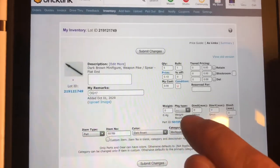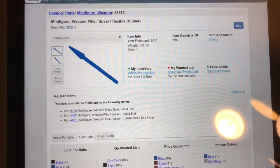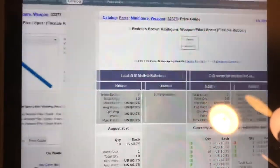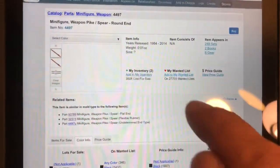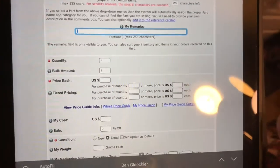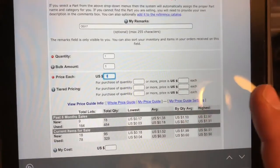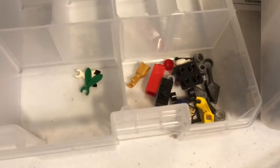Then I'll go here and hit that part number. It came up as rubber, flexible rubber — but never mind, it's apparently not that one because it doesn't say that piece was ever made in reddish brown. So I guess I'll just come over here and do reddish brown, add to my inventory — quantity one — going in OG 17, and 18 cents each. It's kind of funny because I could have sworn this was the flexible kind. It says it never came in that color as the flexible type, so I'm just going to go with it.